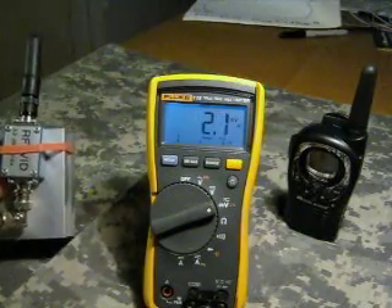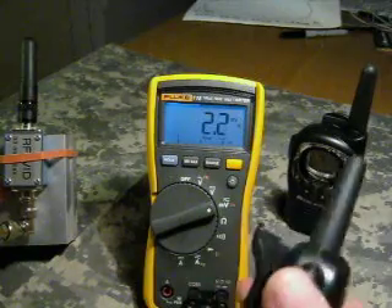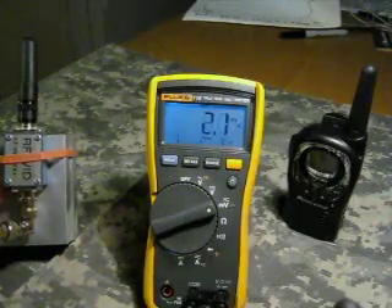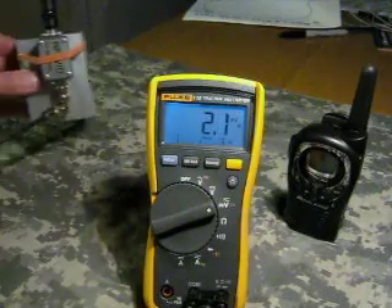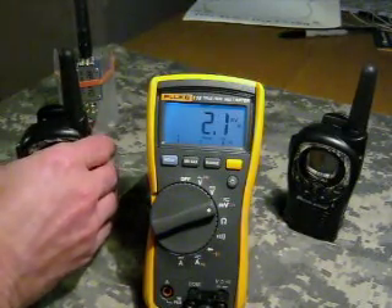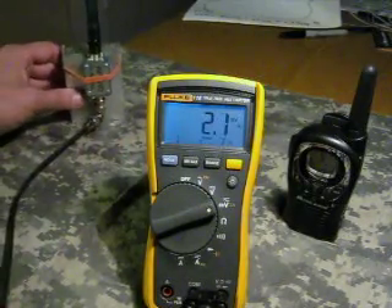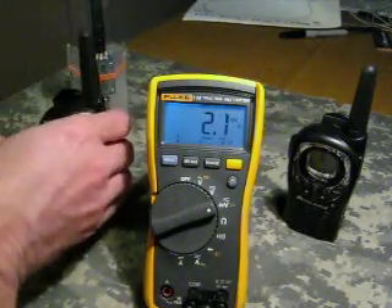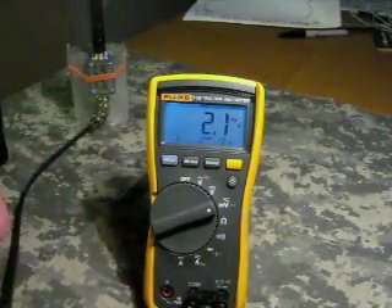This is basically a little RF detector that I built. It simply converts RF energy into relative signal strength that you can look at with the DC voltmeter. You can notice that the antenna is straight up and down vertical. I'm going to start out with the radio — I've got to have about two feet of distance here to make this work.